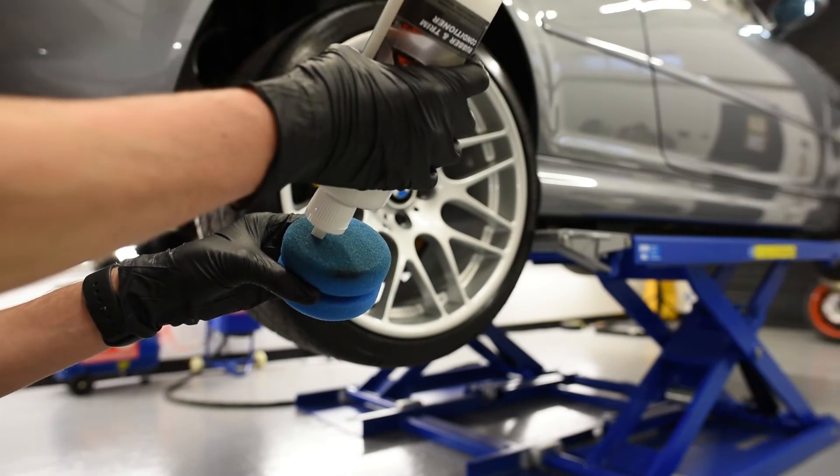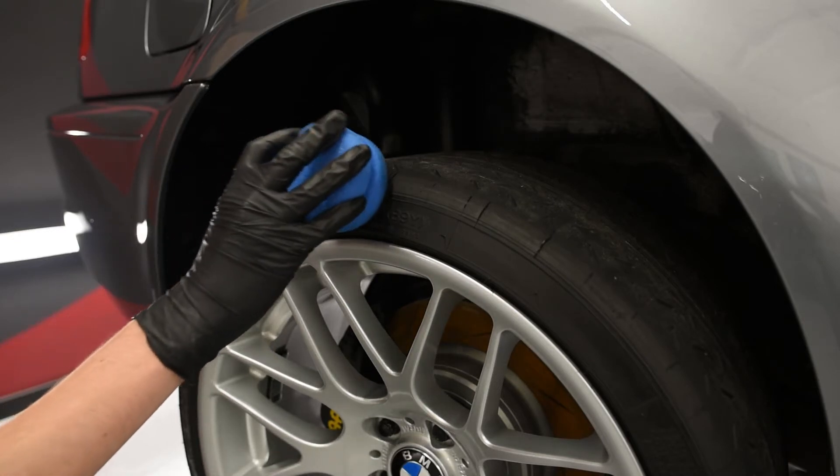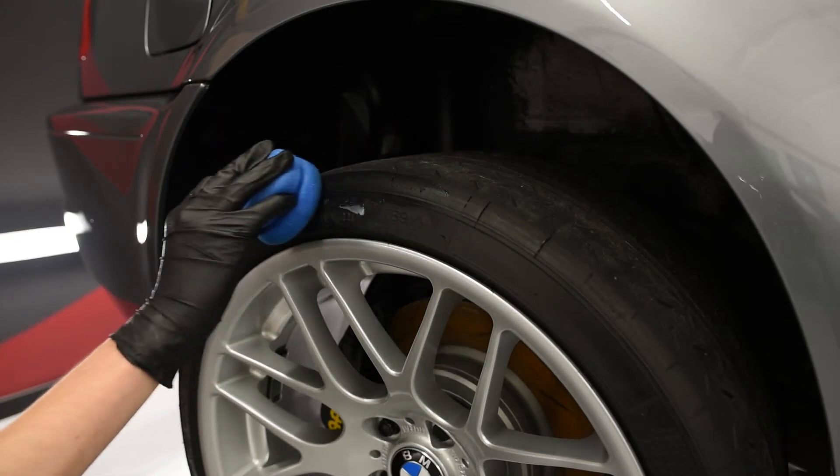Apply a small amount of Brightmax Rubbermax to a round tyre dressing applicator and slowly massage it into the sidewall of the tyre. It's really as simple as that.